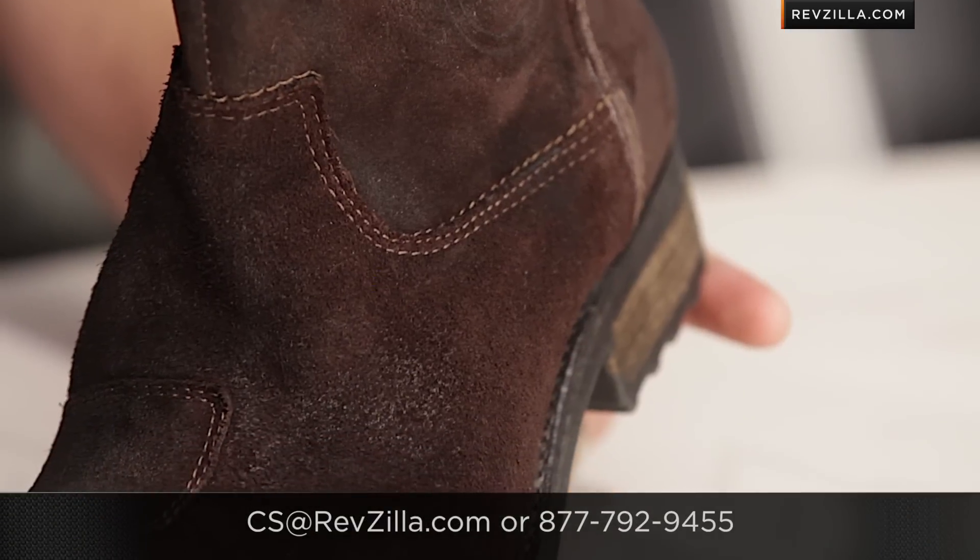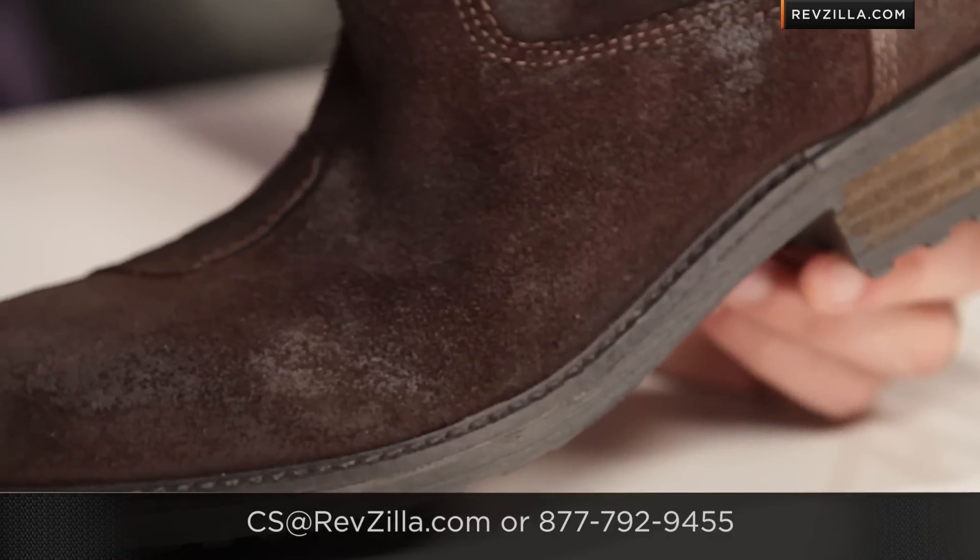We do this for free, and if you want to talk to a gear geek, see us at RevZilla.com or 877-792-9455. Thanks for watching our detailed breakdown of the new Revit Bleaker boot. I'm Anthony — we'll see you next time.